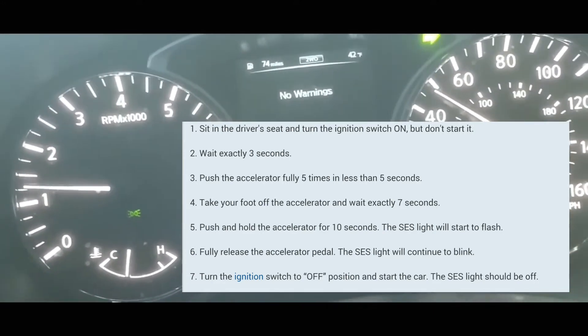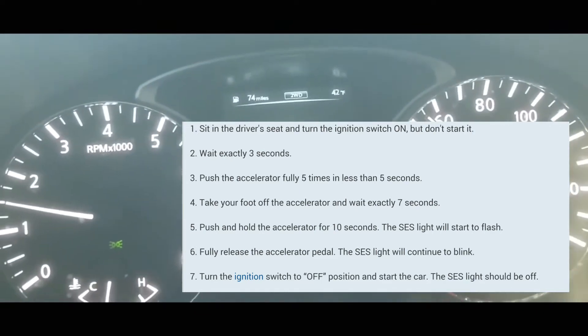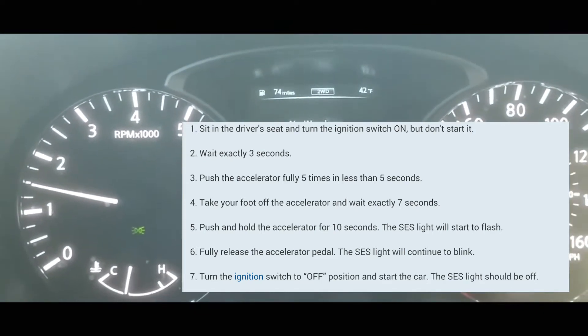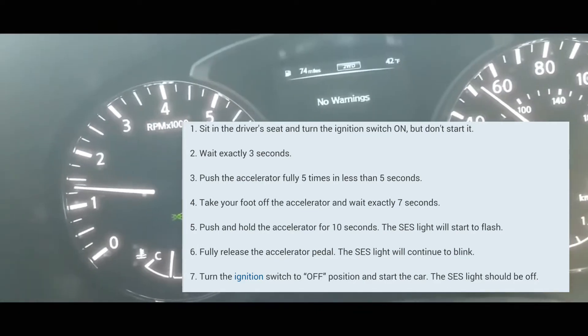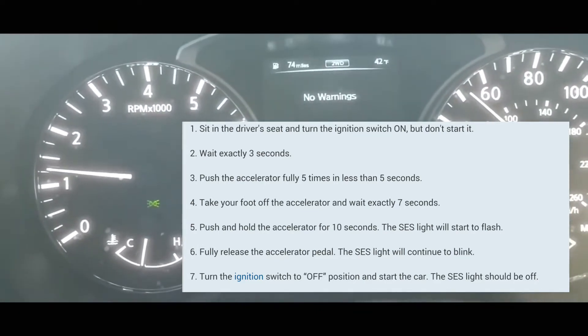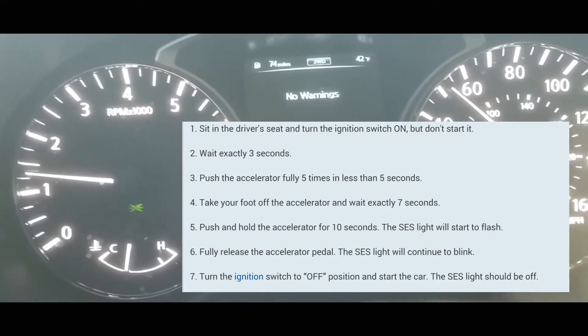You have to press it five times within five seconds, so it really doesn't matter how fast you do it — you can just do one, two, three, four, five, one after another, as long as it's within five seconds. After that, you wait seven seconds.